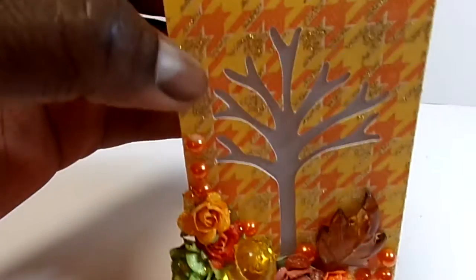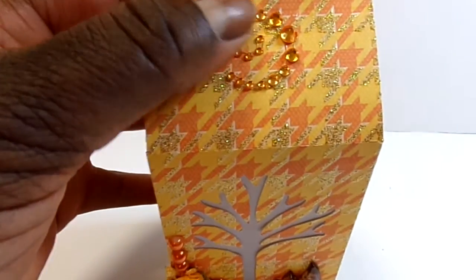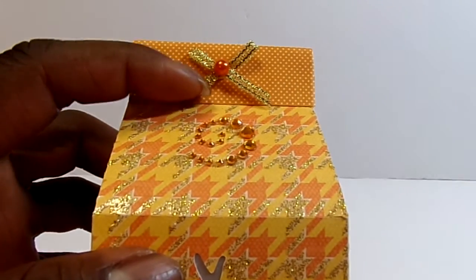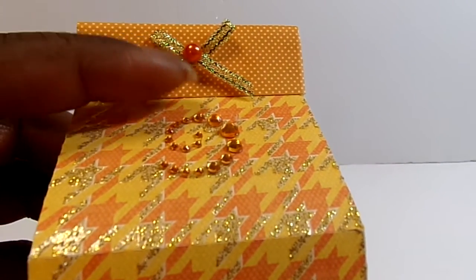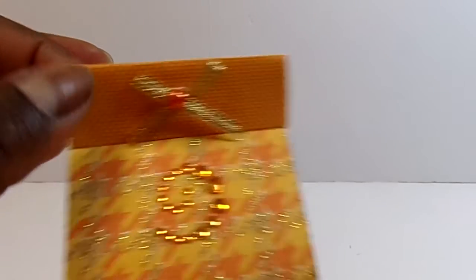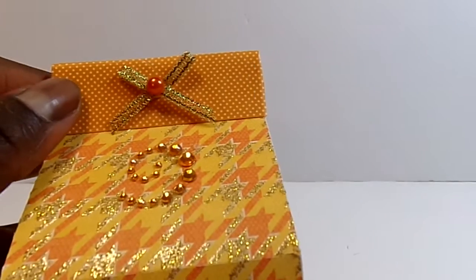Up here I just used some light orange bling, and then a little bow that was in the Michael's dollar bin a couple years back, and a pearl there. The file comes with a piece that you can cut out to fold over the top, which is what I've done.